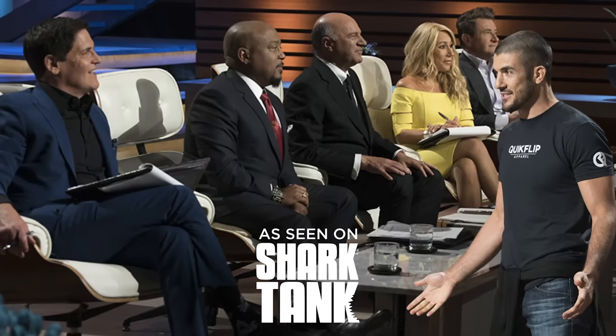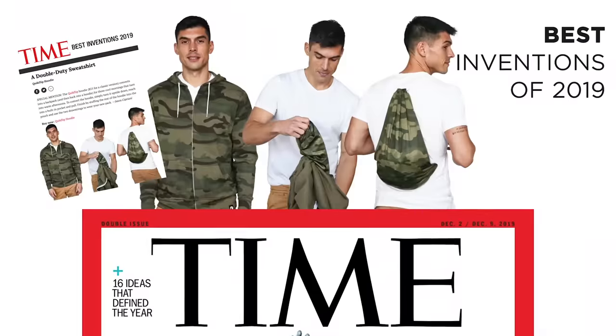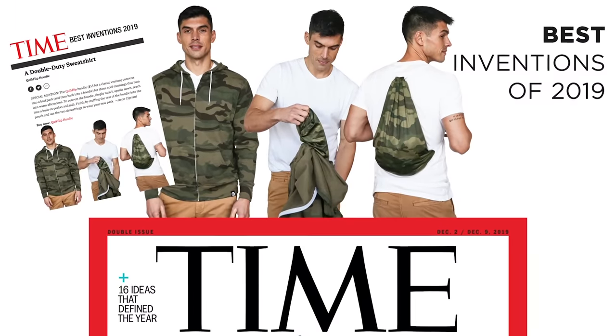We already won on Shark Tank. We already won on Time Magazine's Best Inventions of 2019. Now all that's left is to win with you, and we're going to make that happen. No matter where life takes you, Quick Flip — we got your back.